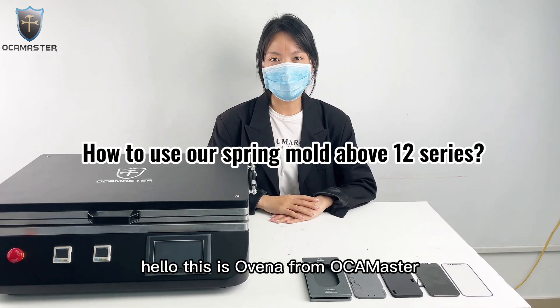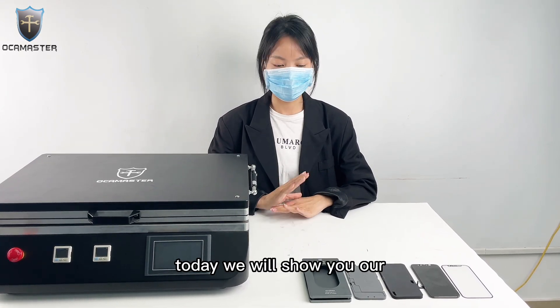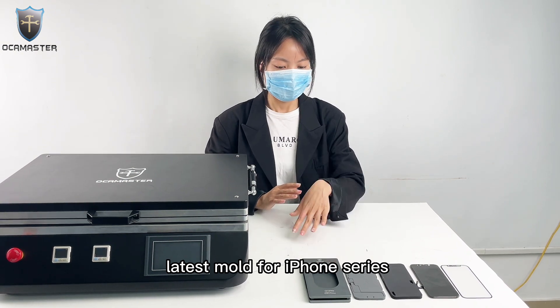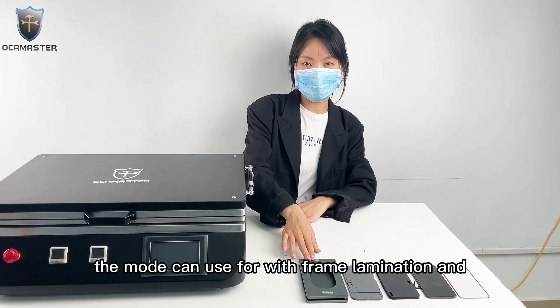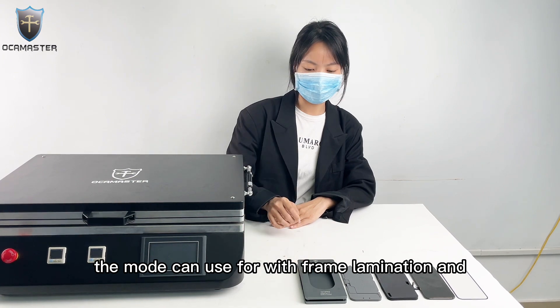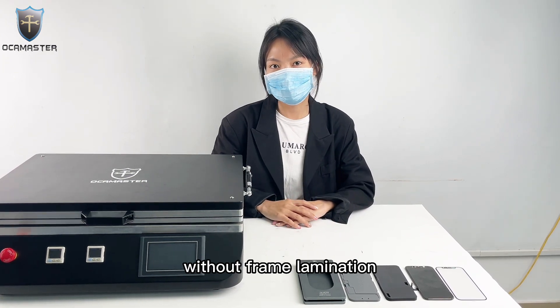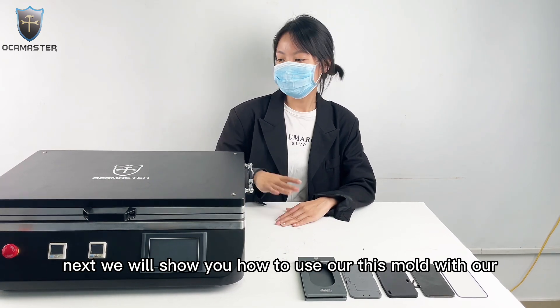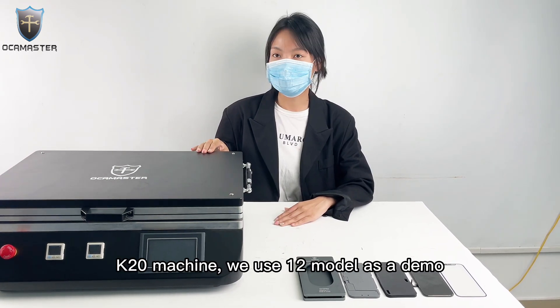Hello, this is Ovenna from Okimaster. Today, we will show you our latest mode for iPhone serials. The mode can be used with film elimination and without film elimination. Next, we will show you how to use this mode with our K20 machine.